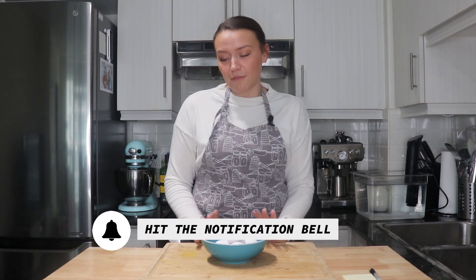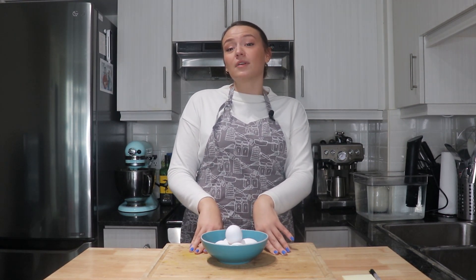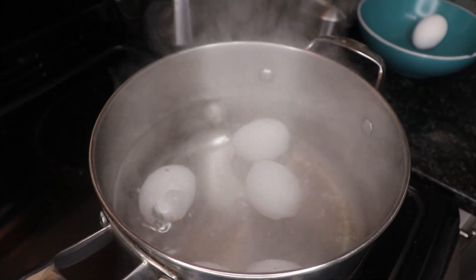Stay tuned because once we perfect the ramen egg, you'll be seeing a few videos about how to dress up your ramen. Instant noodles are beautiful. Ramen is easy, it's simple, but you can really amplify those flavors. But the first thing we need to do is perfect our egg. We're going to be using two cooking methods today — just traditional boiling of the egg and we're going to do it at about 15 second intervals.